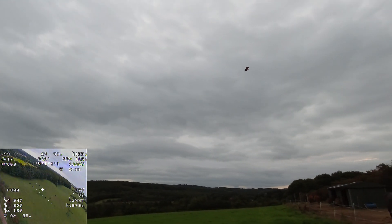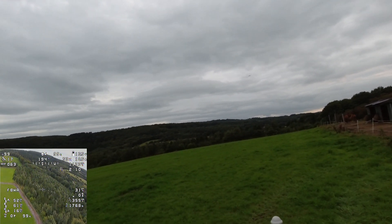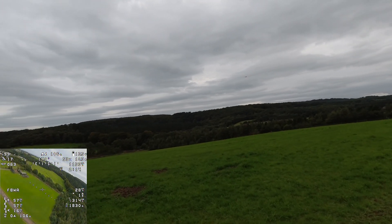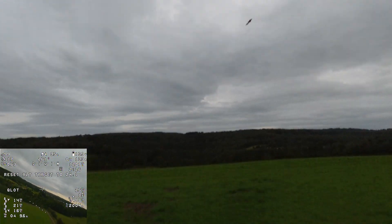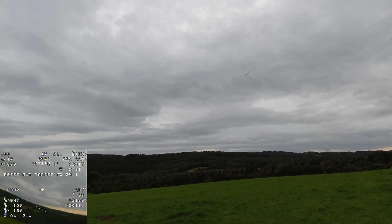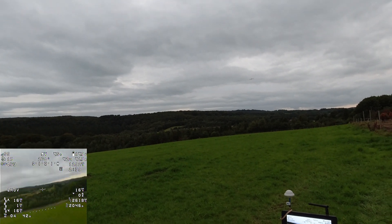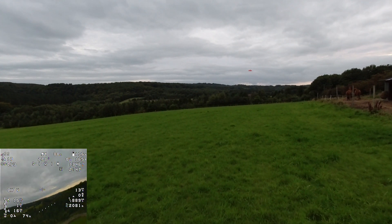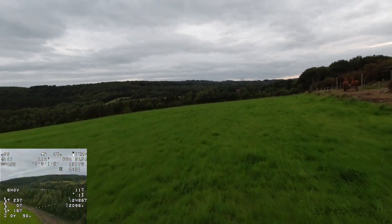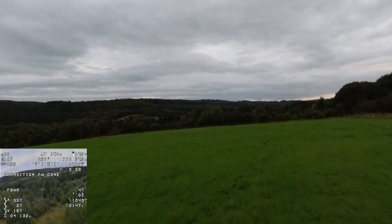I'm trying to lose some height so the transition doesn't have to be as much, because that hover wasn't very good. We line up into the wind and go into Q Loiter — and the aircraft is just not happy. At this point I'm thinking maybe I can float this down, it's losing height, maybe I can get it back on the ground. To get a better view of where the aircraft is relative to the wood ahead I take a little run. Then I decide to bail out, go back to Fly-by-Wire A, pull up and rescue the aircraft.